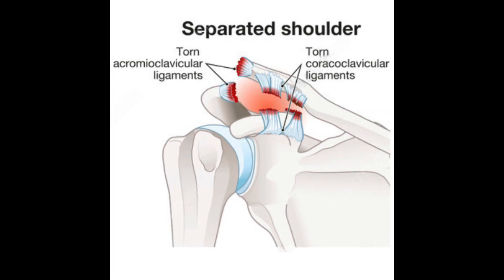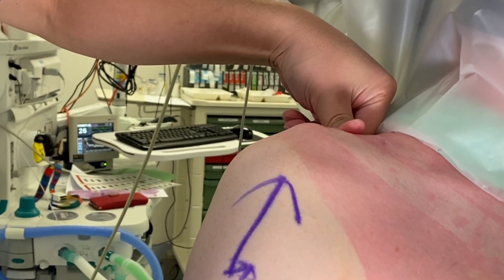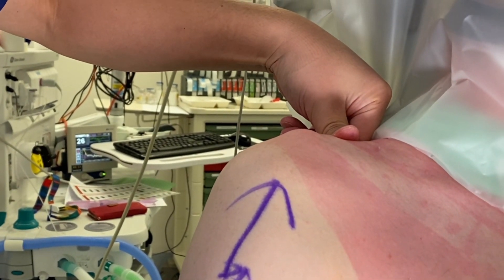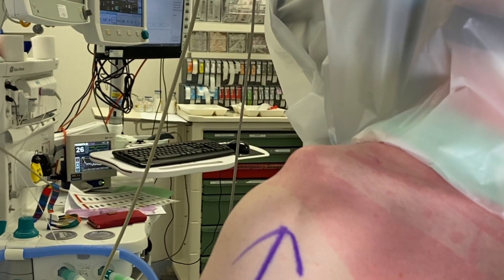These ligaments were torn during injury, resulting in separation or dislocation of the AC joint and a prominent clavicle. The joint can often be reduced by pushing down on the collarbone and by lifting up the weight of the arm. However, without restoring the damaged ligament, the joint will remain unstable and dislocate again once the pressure is off.